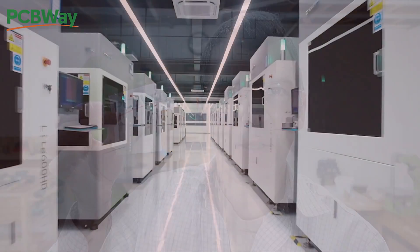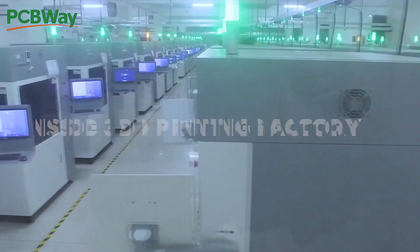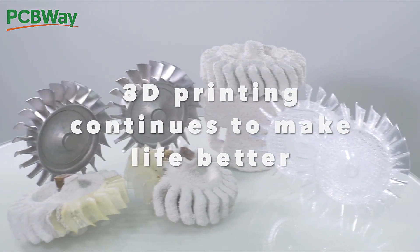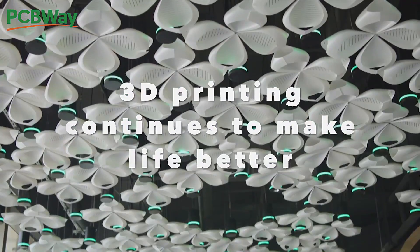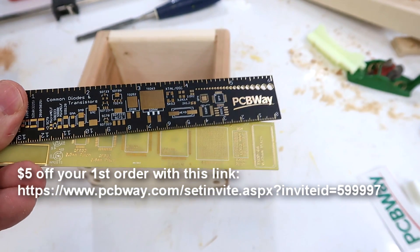If you need something 3D printed, consider the sponsor of this video, PCBWay.com — they'll make nice precise 3D prints of whatever you need. Because really, do you just want the 3D prints, or would you rather spend a lot of time futzing with your own 3D printer trying to get it precise? And as the name implies, they also make printed circuit boards.